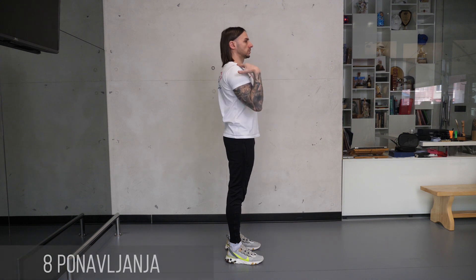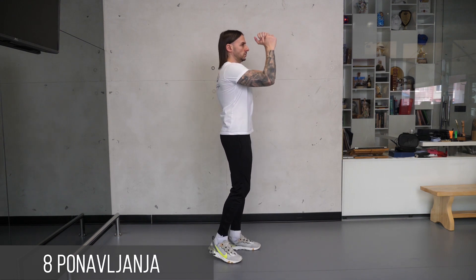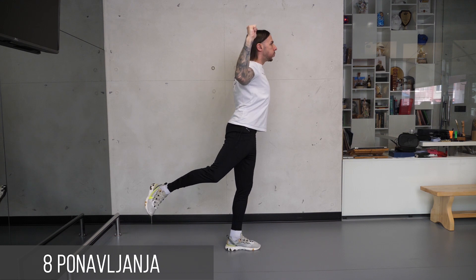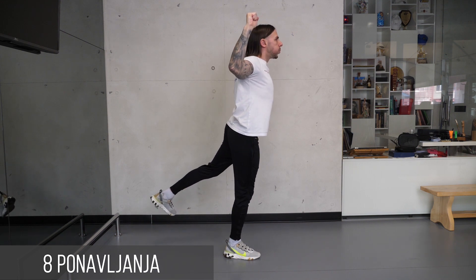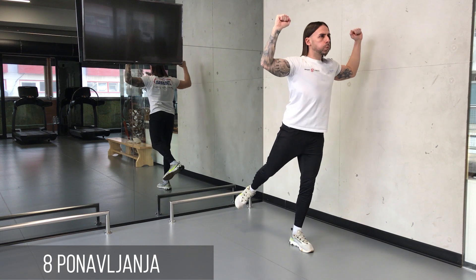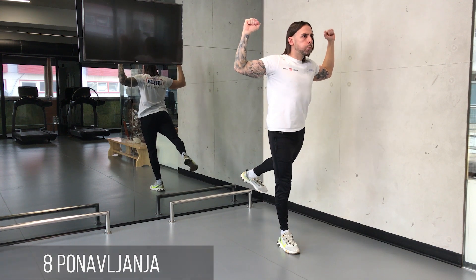Ruke su u visini ramena i flektirane uz zglob lakta. Pesnice stegnute. Oslonite se na jednu nogu koja je blago flektirana u kolenu, stopalo blago zarotirano u polje. Udahnite duboko, stegnite stomak i uradite zanoženje slobodnom nogom, angažovanjem zadnjice uz istovremeno potiskivanje grudi i čela prema napred, a laktova u nazad. Ceo pokret traje 4 sekunde uz dodatne 2 sekunde izdržaja.